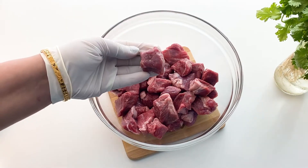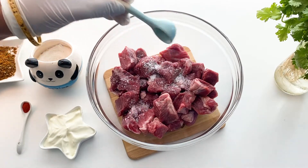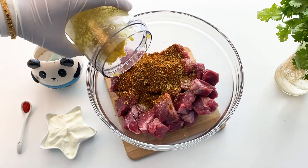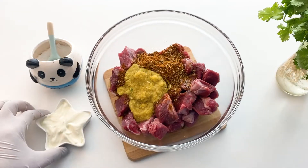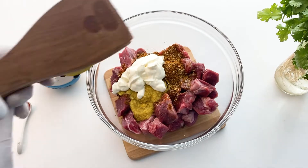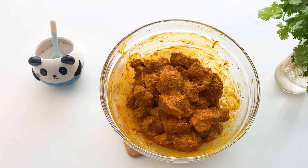I am using boneless mutton chunks of approximately 1 inch. First I'll season with a little salt, then add the prepared mutton boti masala, followed by the green chilli, ginger, and garlic paste, a little thick yogurt, and squeeze half a lemon. For vibrant color, I'll be using a little red food color.